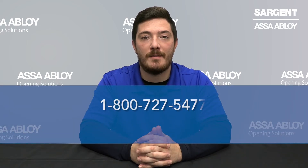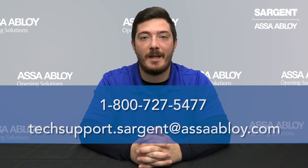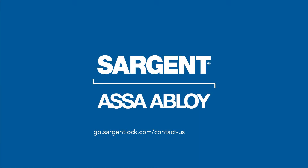And that is how you change the function on our 100 series and 300 series auxiliary controls. If you need any further assistance, please feel free to contact us at 1-800-727-5477 or send us an email at TechSupport.SargentAtAssaAbloy.com.